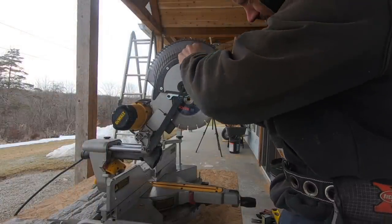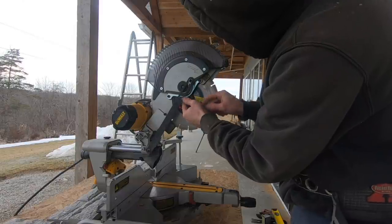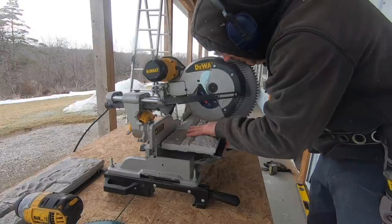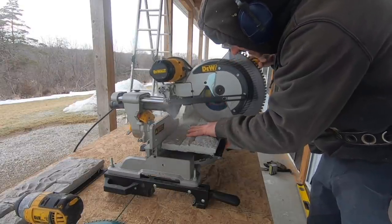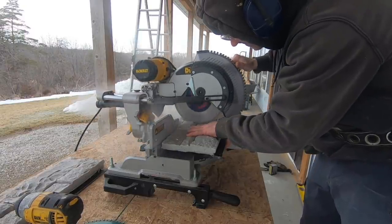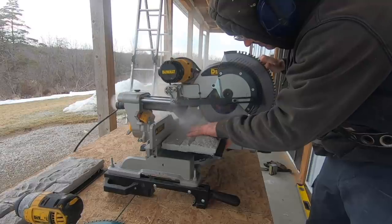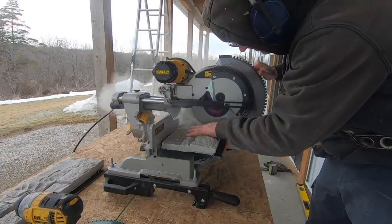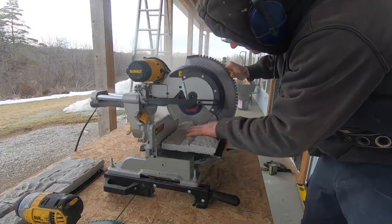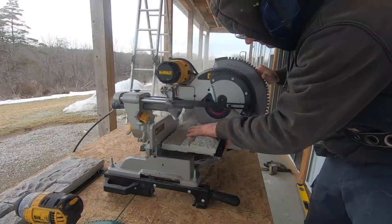Starter strip done, water barrier tar paper done. To cut this stone I use my miter saw with a segmented diamond blade, and I also put one on my table saw for any rip cuts. If you're doing a large project, they make special saws just for this purpose, but for a small project like this a miter saw or table saw works fine. You should wear a mask — I was upwind and didn't, but it is a good practice to protect yourself from the fine dust.